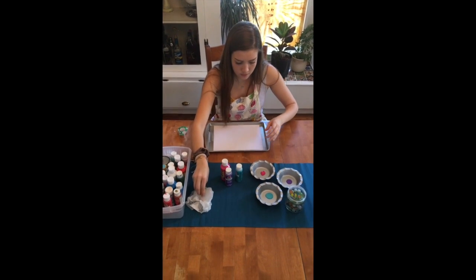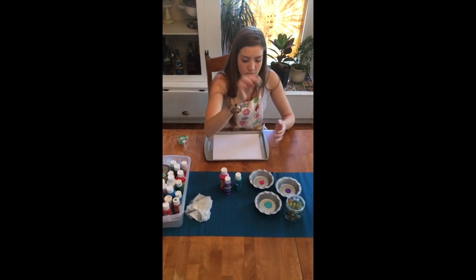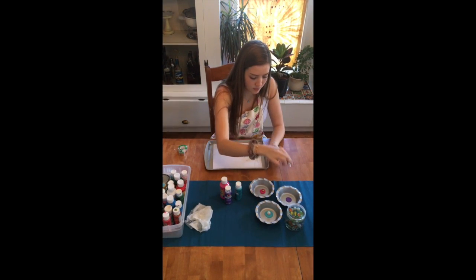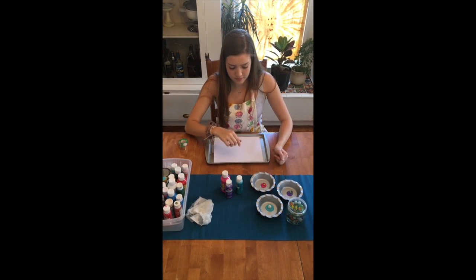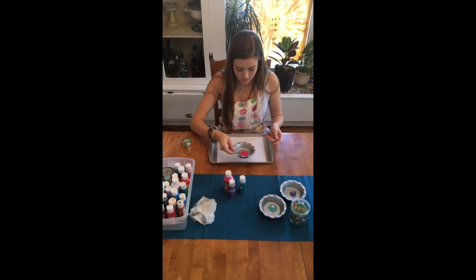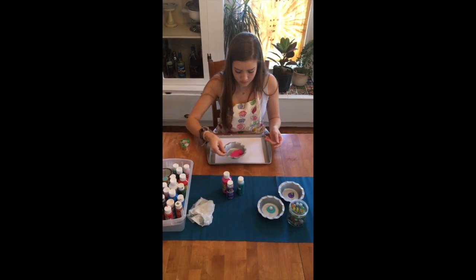Once all of your paint is in your dishes, you can grab three marbles and put one marble in each dish. After that you're gonna pick up each dish and gently swirl the marble around into the paint.